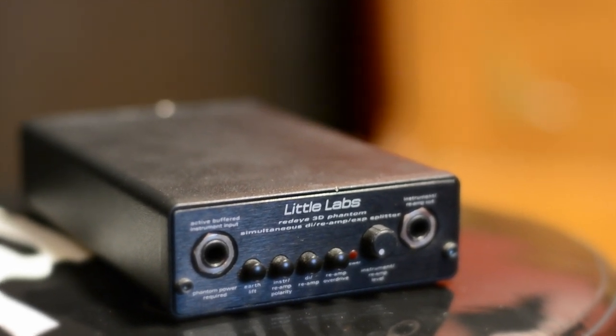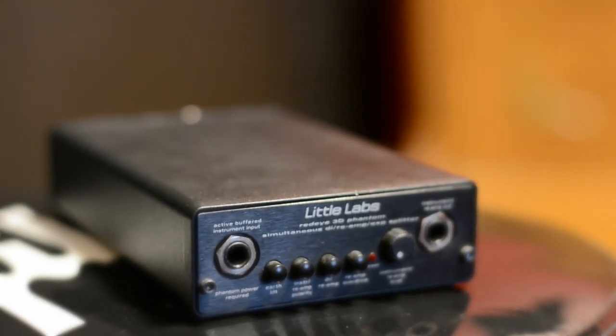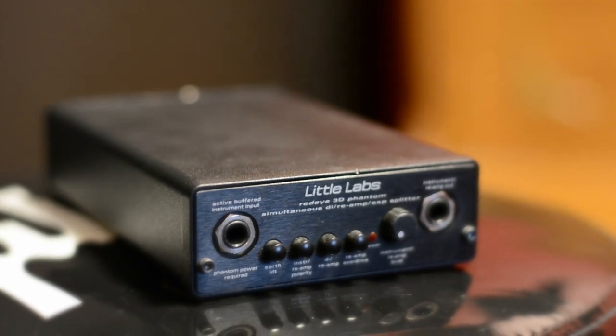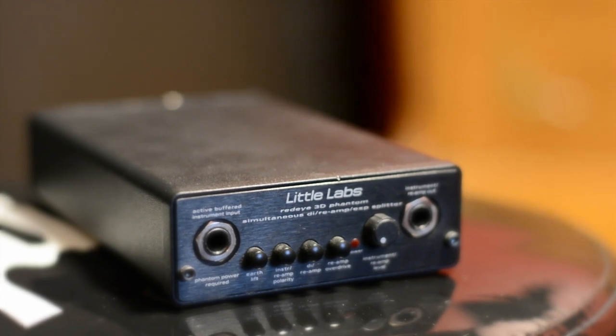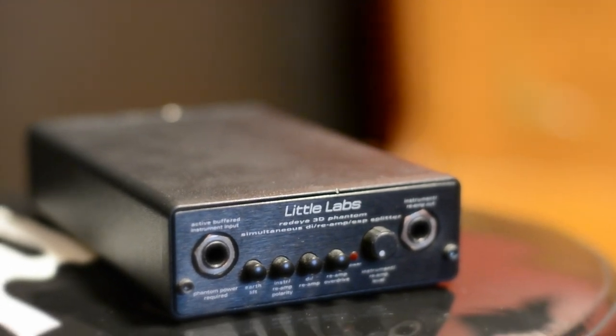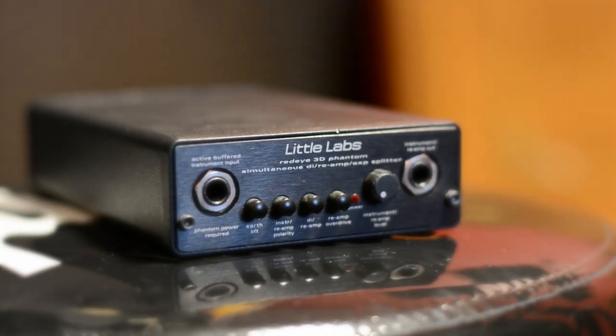Last is the instrument reamp level knob, and this is something I haven't seen on many DIs in the past. Basically this gives you a bit of extra volume control for your DI signal at the DI box level. When you engage the reamp overdrive, this acts as a bit of a wet/dry blend for the overdrive, I find.